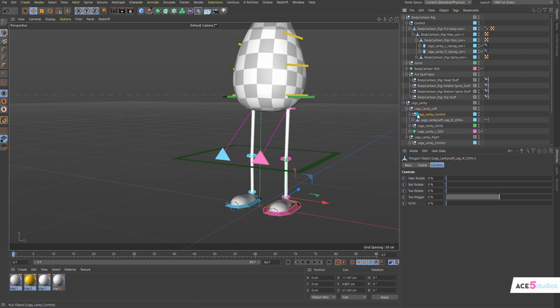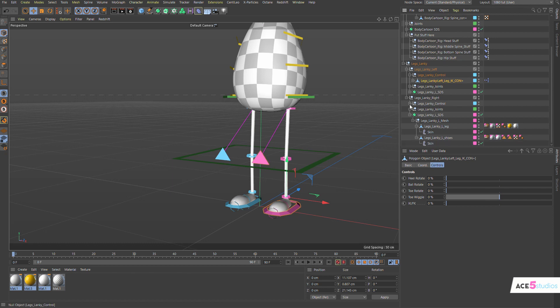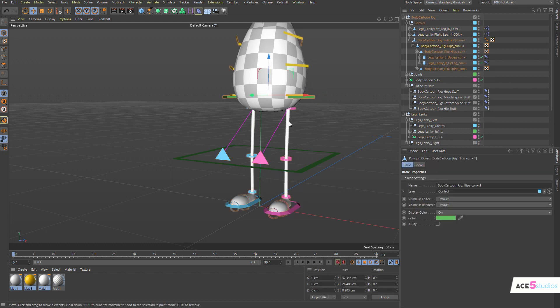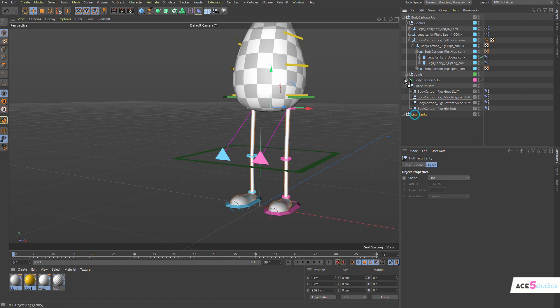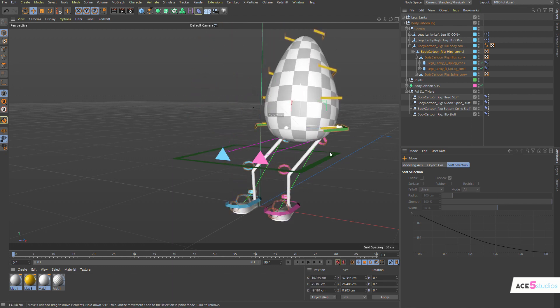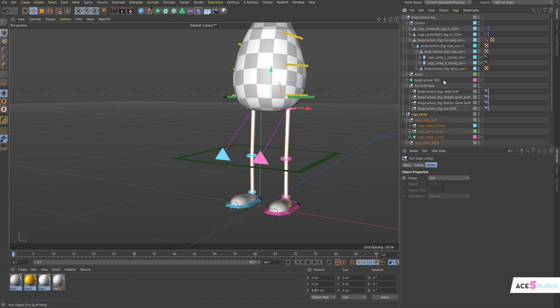You might want to take these controllers and move them somewhere else in your hierarchy — maybe just up at the top level, which seems like a good place. Also make sure your body is up in the hierarchy and your joints, meshes, and legs are below. If you have them at the top, when you move stuff you get all this jitter and you don't want that. So make sure your legs, joints, and mesh are below where all the controllers are.